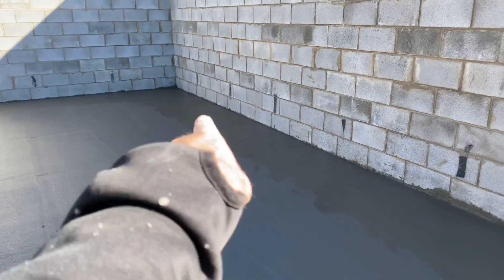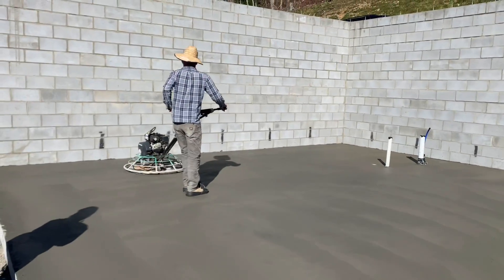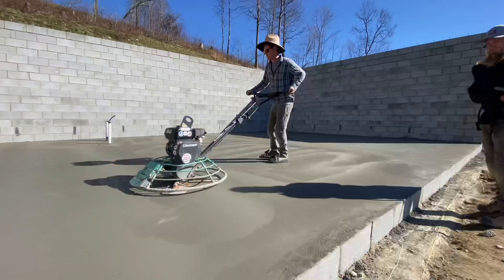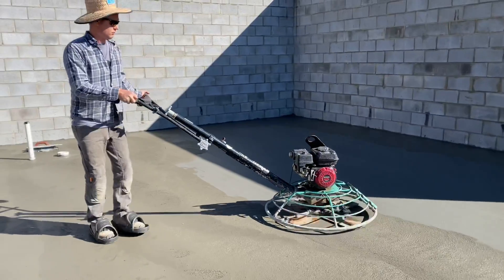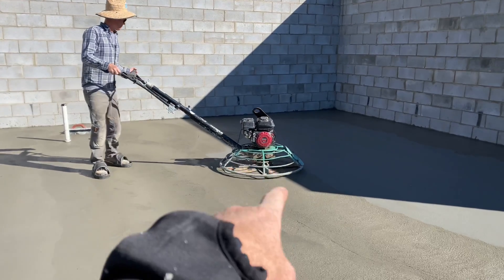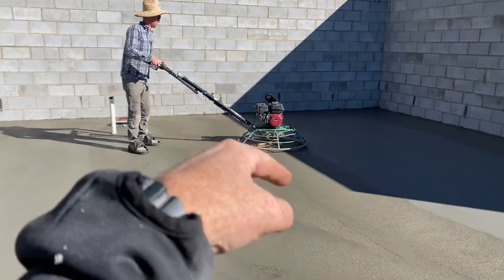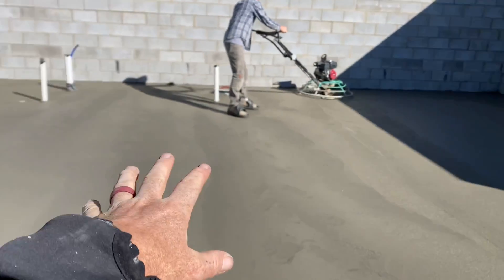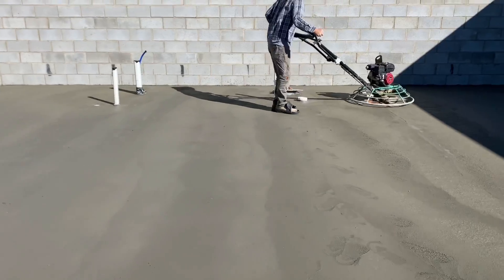I've gone around the edges with the hand trowel and worked the cream to the top while it's still a little wet. This section is too wet to get the machine on yet, but once the machine can get on there the edges are done, because it won't reach all the way to the edges. We usually run the machine really slow with the blades at a flat angle on the soft stuff, and as it gets harder we turn the speed up and turn the blades steeper so they have more bite, and they'll finish it off really hard and shiny and smooth.